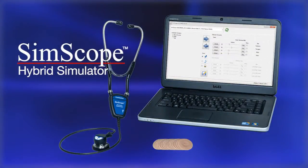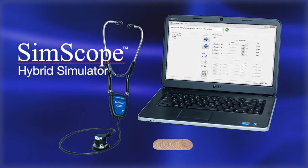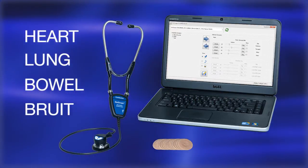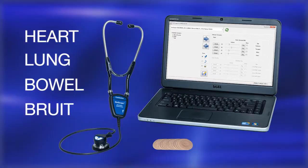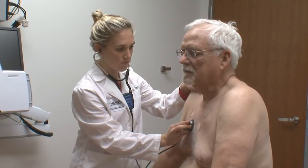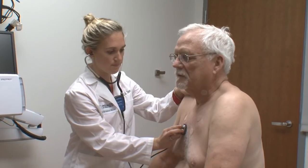Introducing the SimScope Hybrid Simulator, the auscultation solution for real-time standardized patient interaction and assessment. The SimScope system simulates heart, lung, bowel, and brui sounds utilizing the SimScope stethoscope, SimScope patches, and SimScope software. With simple one-on-one student-patient interaction, it is an ideal tool for use with any standardized patient and OSCE program.